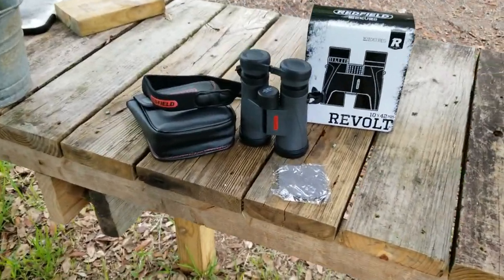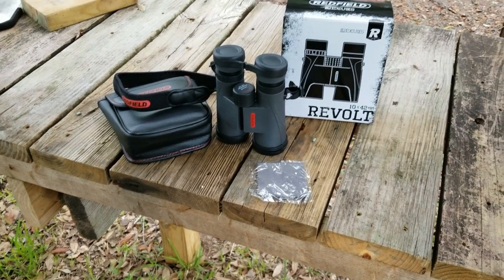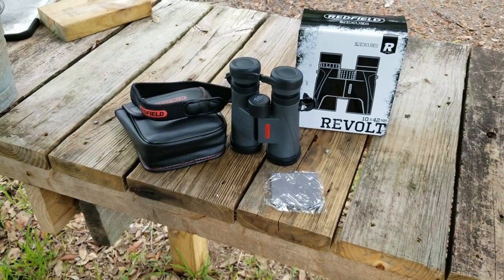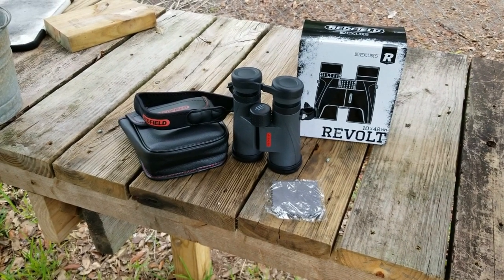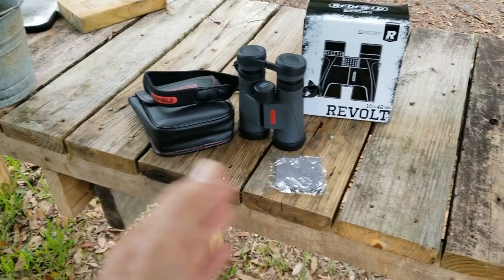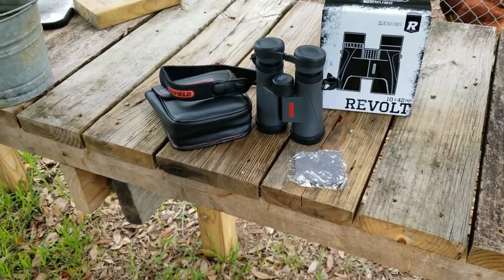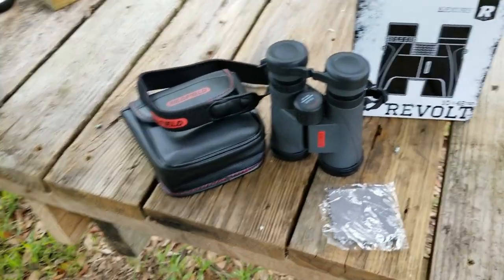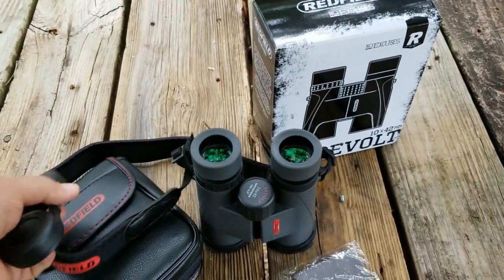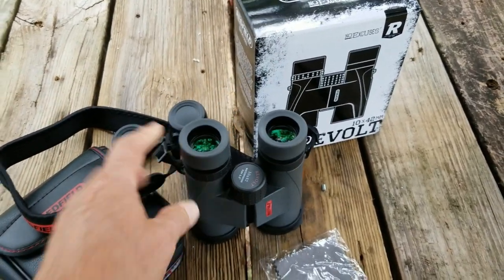What this video is about is binoculars. This is a new set I just got — Redfield Revolts 10x42. If you're a follower of JJ over at Reality Survival, he just did a review of these binoculars, and the reason he did a review is the same reason I'm doing one: they're on sale right now at Optics Planet. I already had them in my checkout cart when I saw JJ's review.